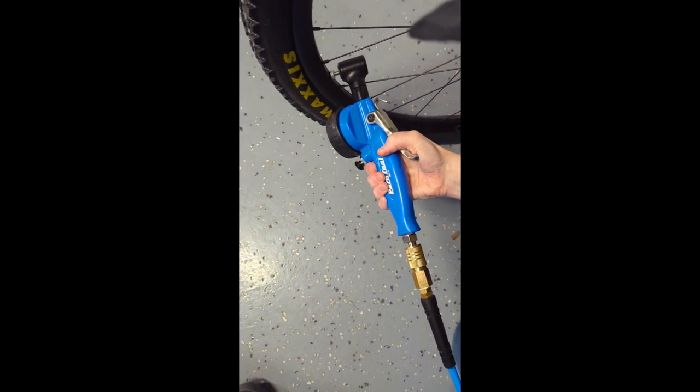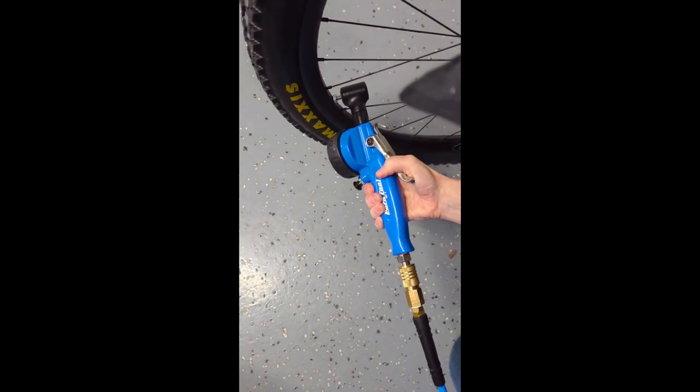Now you don't want to pump the tire up too much when you're seating it — you don't want it to blow off the rim. We usually like to pump it up to about 30 PSI or so to make sure the bead is really seated well. Now we've got our air compressor out. We'll make sure that the bead line of the tire that sticks just above the rim is equal all the way around the wheel — that tells us if it's seated correctly.